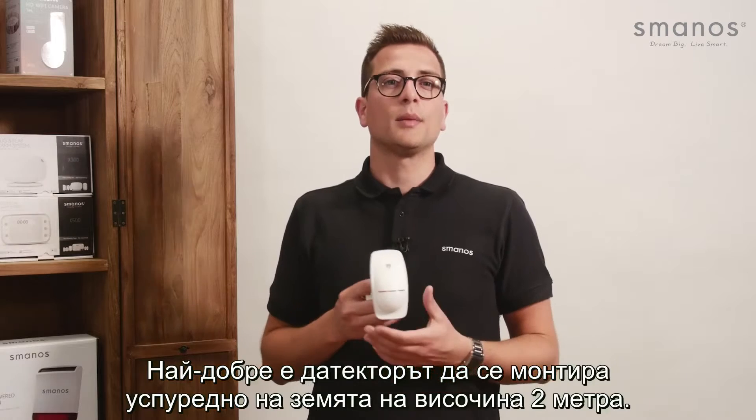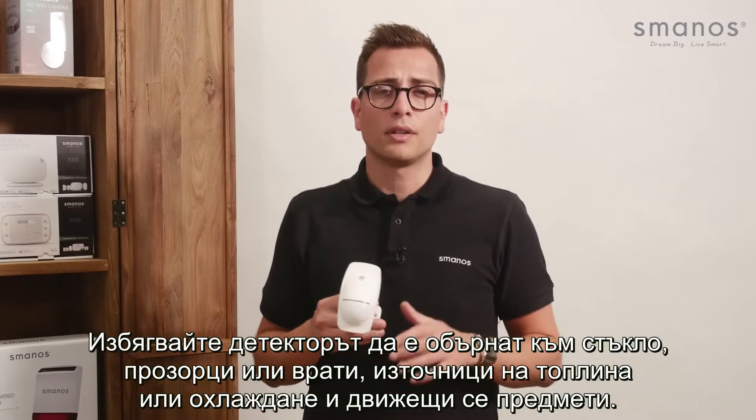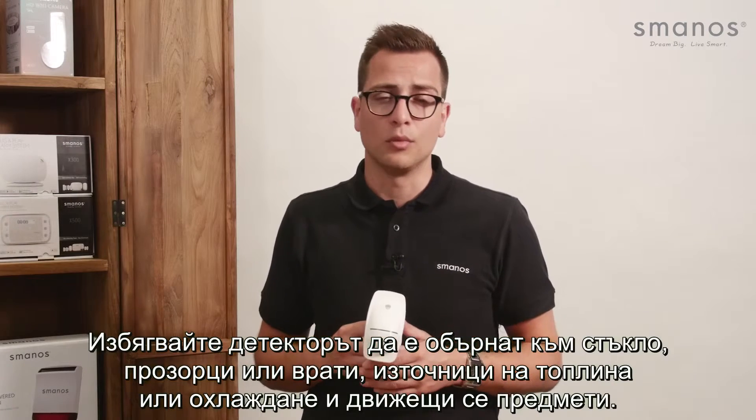The detector can best be mounted parallel to the ground at 2-meter height. Avoid facing glass windows or doors, heat and cold sources, and moving objects.